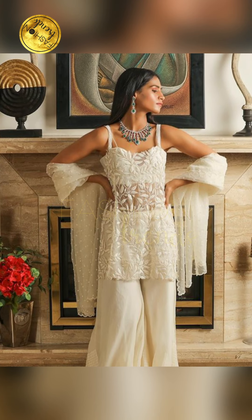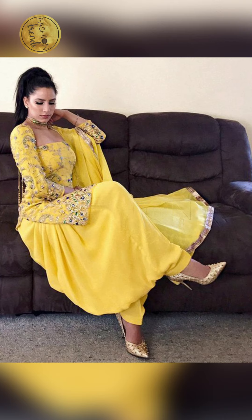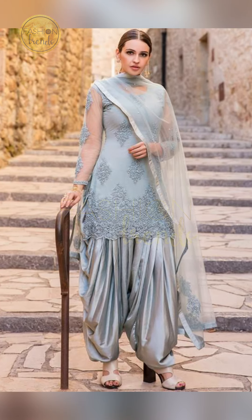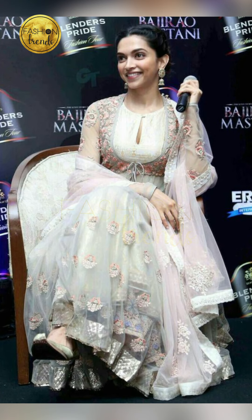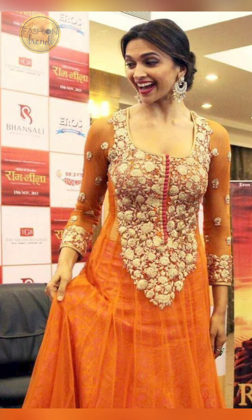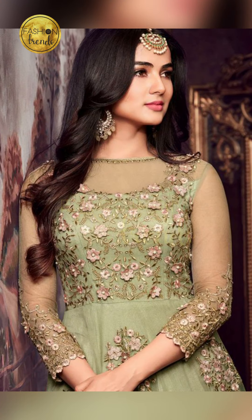Hello friends! Today in our video we are going to be looking at net design dresses. Net designs are really beautiful and elegant and they're perfect for party wear. We're going to talk about the best colors, which dresses to wear, and what designs you can use in them. Let's get started.